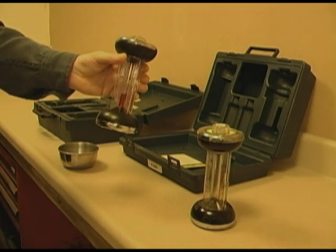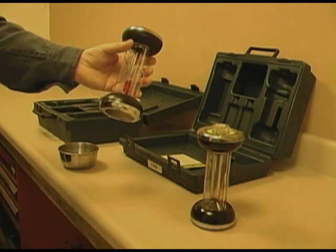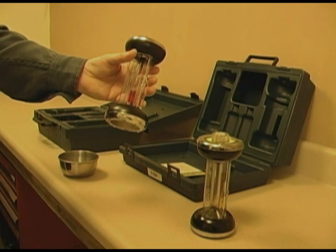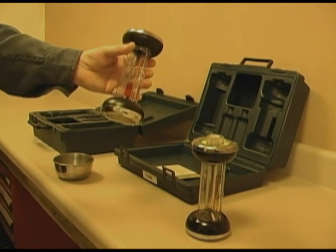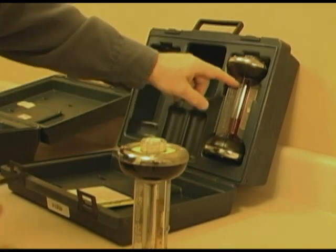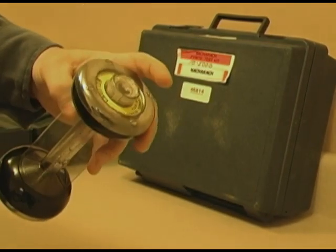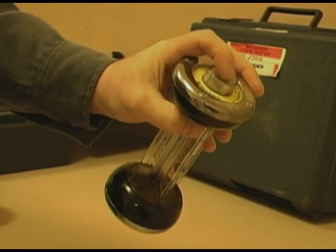Some tips. Before the Fyrite solution has to be changed, for CO2 you can get approximately 350 samples — that is based on a CO2 percentage of 10. Another suggestion: when you go to store this unit, make sure you store it in an upright position. This solution is very corrosive, and if you store it in any other position, the Fyrite solution will cause the plunger to stick and it will be inoperable.